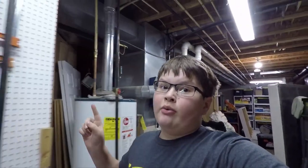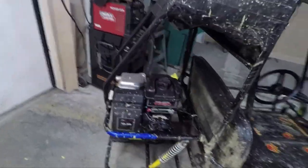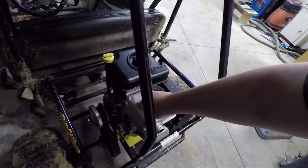Hey guys, after we bolted that motor on, we're good to go. We're ready to fire it up. So here it is — we did a little bit of riding last night, testing it. Works pretty good.